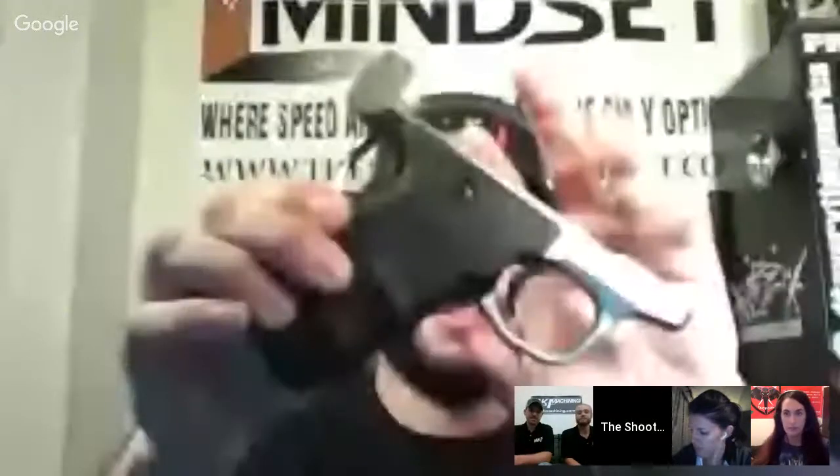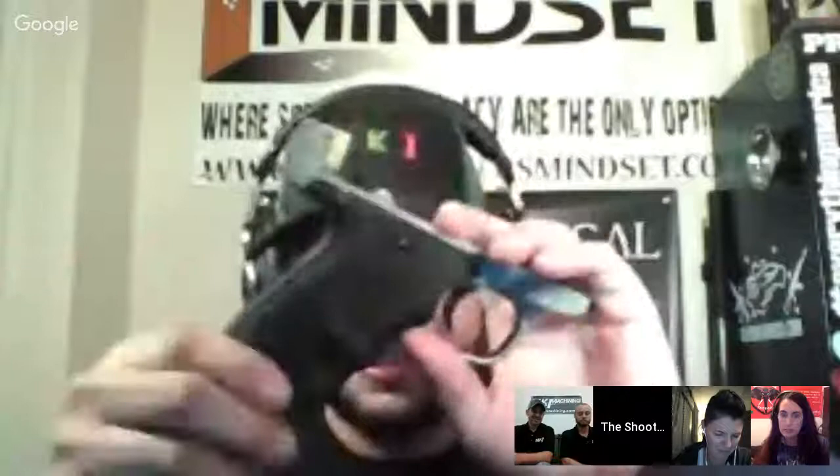Also, the folks at Tandem Cross are back sponsoring the show. They've got their new Hive grip released for the Smith & Wesson Victory Pistol — $39.99 for this grip, rubberized with finger grooves on it. The upper half of the pistol is at the range right now, so we're just talking about the grip. Check them out at TandemCross.com. We have a discount code coming later in the discount corner part of the show.